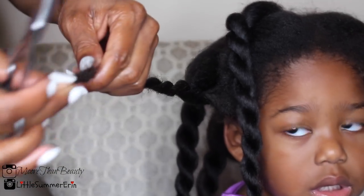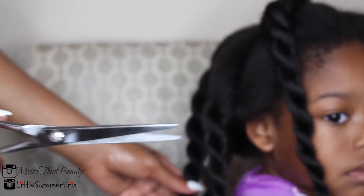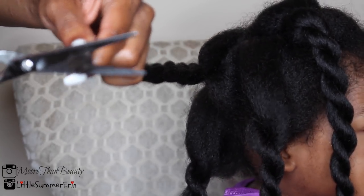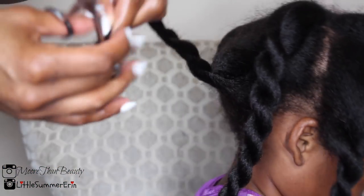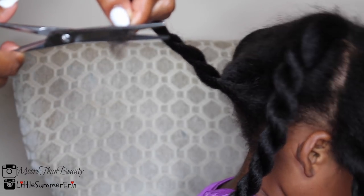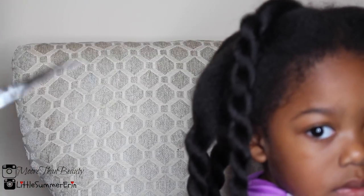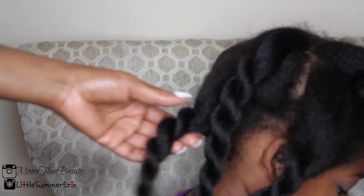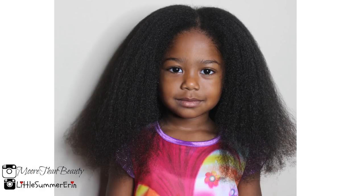Now it's time for me to dust her ends — I usually do this when I blow dry. Dusting is different from trimming: when you dust, you just take off a tiny bit of the end. This really helps keep the hair healthy, helps avoid tangles, and as long as your ends are healthy, the hair is going to grow healthy. I can't stress enough how important it is to keep your child's ends clipped.